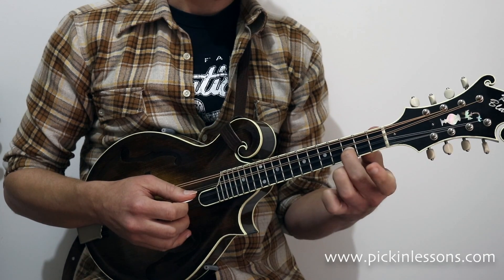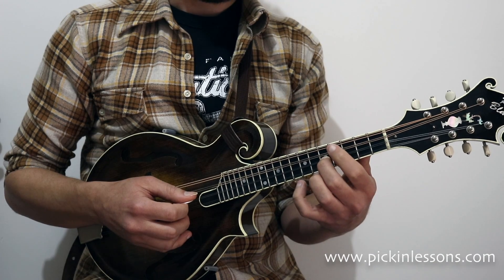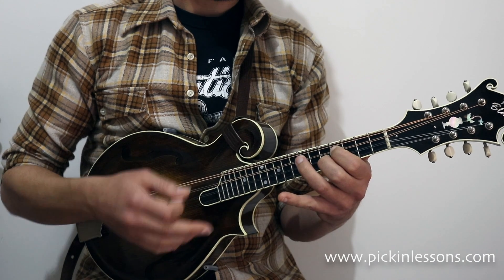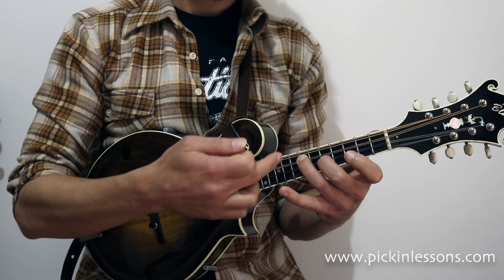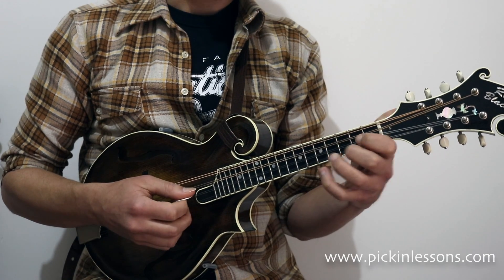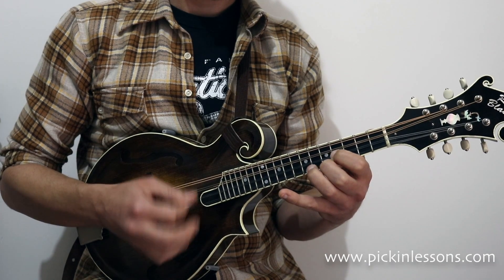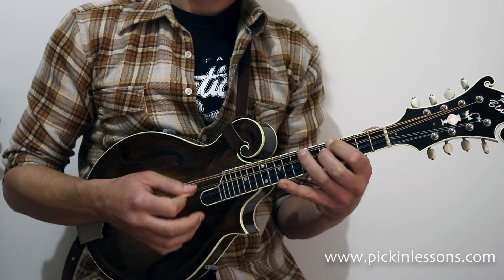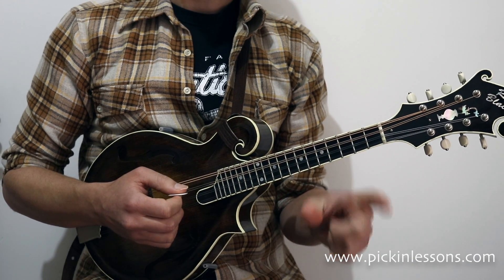Once we find our root note these shapes are completely movable. We can move to the D, for example — 2nd finger on the D, and 1st finger one fret behind on the string below. The 2nd shape is the 3rd finger two frets along on string 3. We can start at G, move up to A, or use G on string 3 for the root note. Once you find where the root note is, these patterns are completely movable.